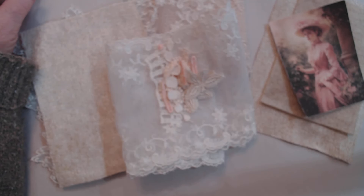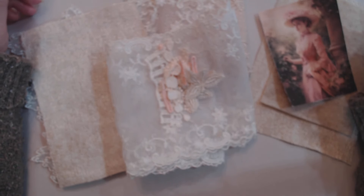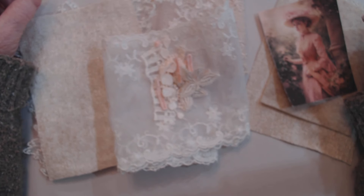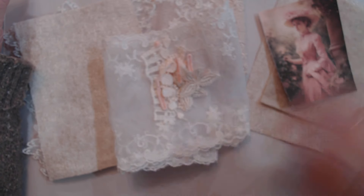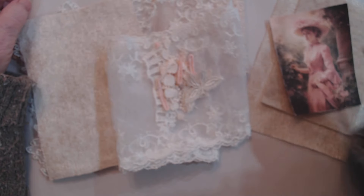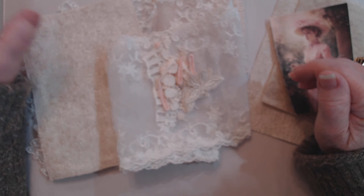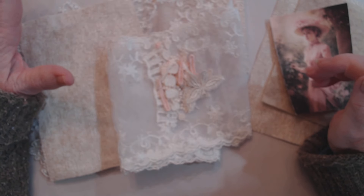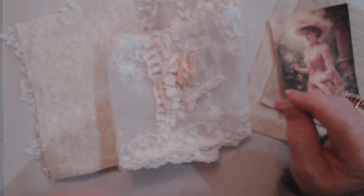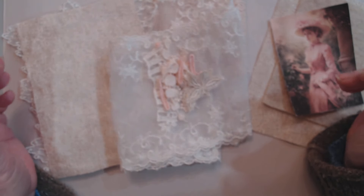Hi everyone, it's Maggie and I'm here with a project share. I'll be making one of the journal toppers - that's what the project share is about. It's for Cory Damon's 2024 Bits of Lace challenge. I was going to try to do a video once a week but I didn't make last week's, so hopefully this will make up for it.